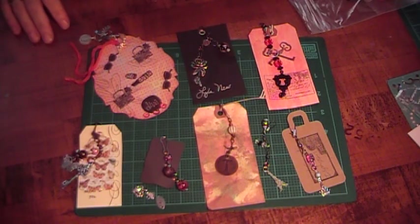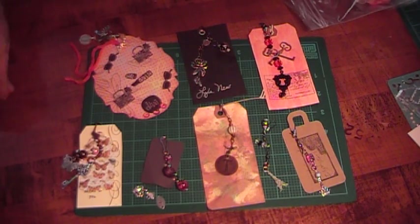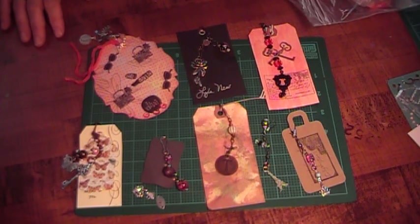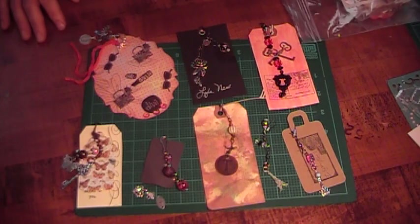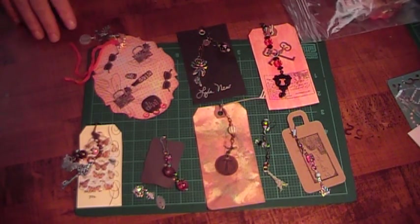Hi, this is Cindy with Cindy's Cropping Corner, and I'm here to show you Group 5 of the Charm Swap for September. I'm waiting on a few more for the other three groups, and hopefully they'll get here before the weekend. Since it is a couple weeks late now, I hate to hold it up. I'm going to send them out on Monday if I don't receive them, so hopefully everything will go out by then. These charms are just beautiful.